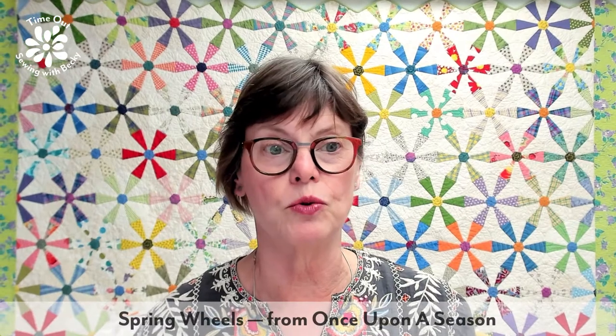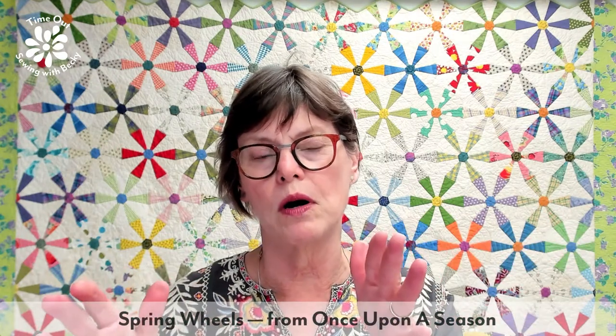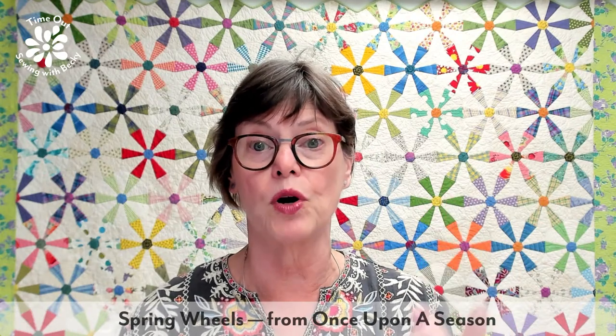Hello again. I'm Becky Goldsmith. Behind me is the Spring Wheels quilt from Once Upon a Season. That's actually the best value to get this pattern, but it's also available as a standalone pattern — both are ebooks, or you might be able to get Once Upon a Season as print on demand. There's also a similar pattern available for English paper piecing.